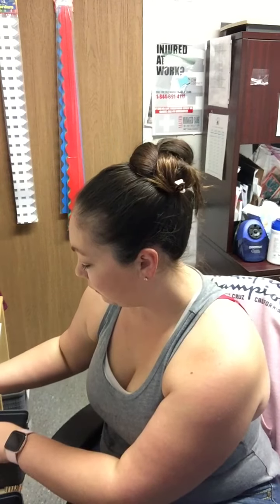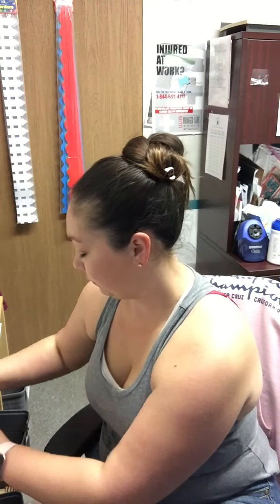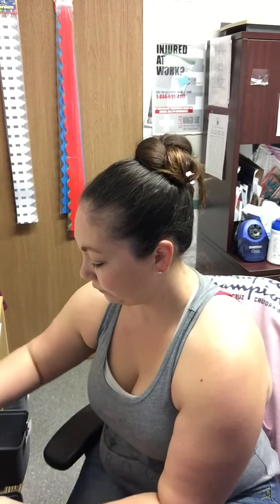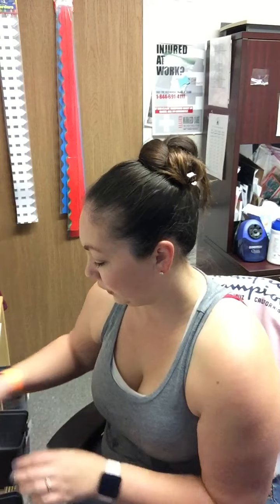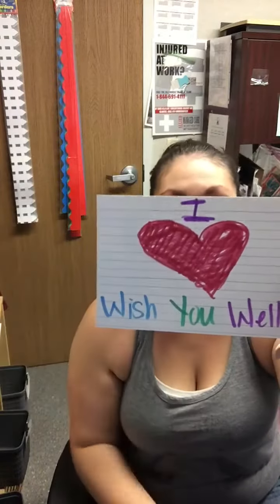I'm just going to finish decorating it up, and then I'm going to show my friends. Are you ready to see what I made? I made — I wish you well. I made this for all my friends, whether you're here in the classroom, whether you're at home on Zoom, whether you didn't come to Zoom today. I want my friends to know that I wish you well to all of you.